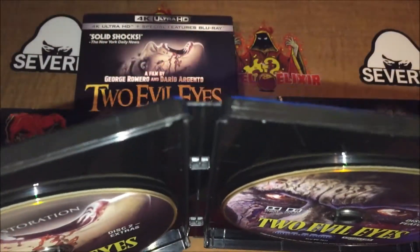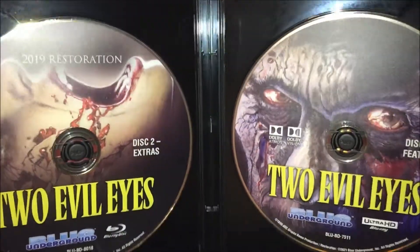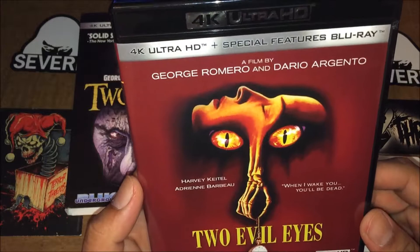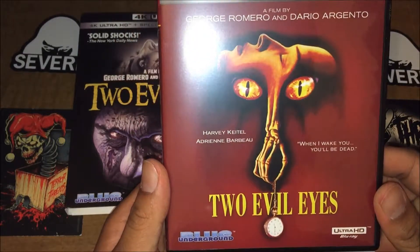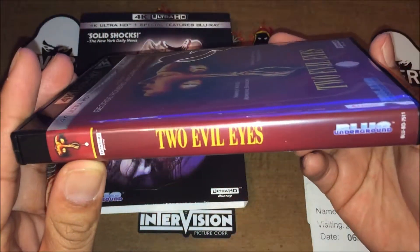We don't have a reversible cover — oh yes we do! We have a reversible cover, so I'll be switching that right now. Alright guys, you can see I've switched the cover. Yeah, so — Two Evil Eyes. Nice, nice.